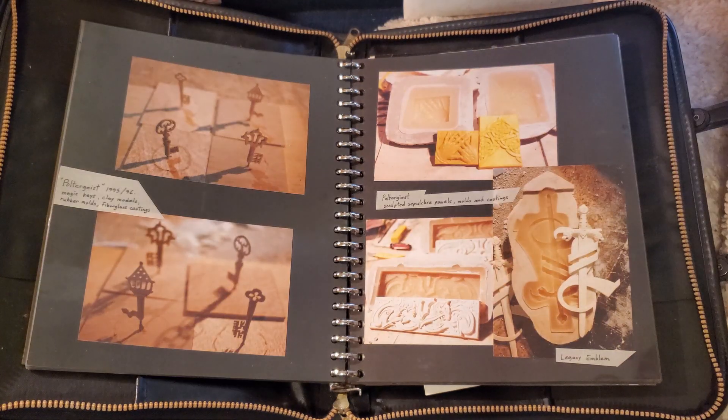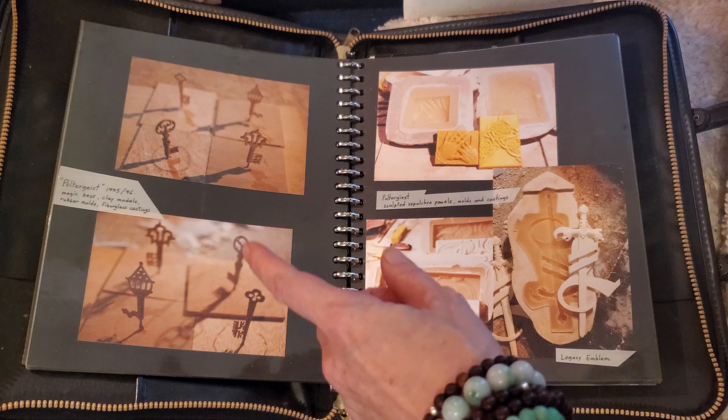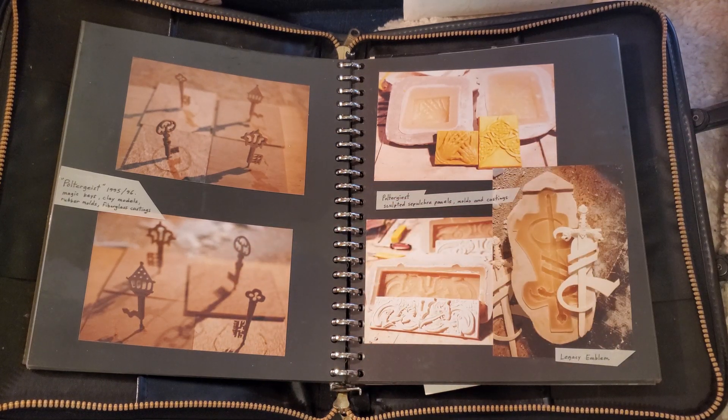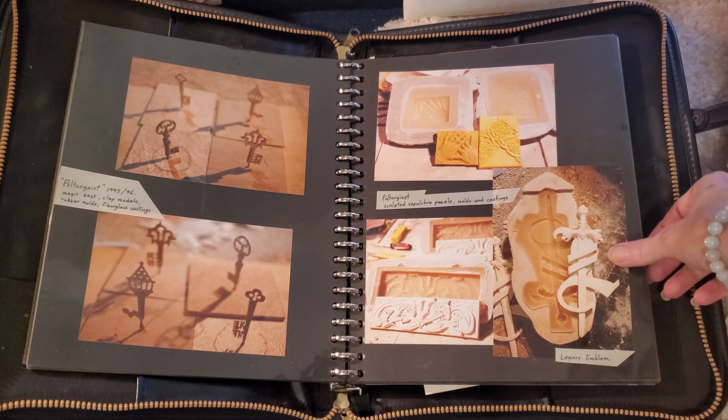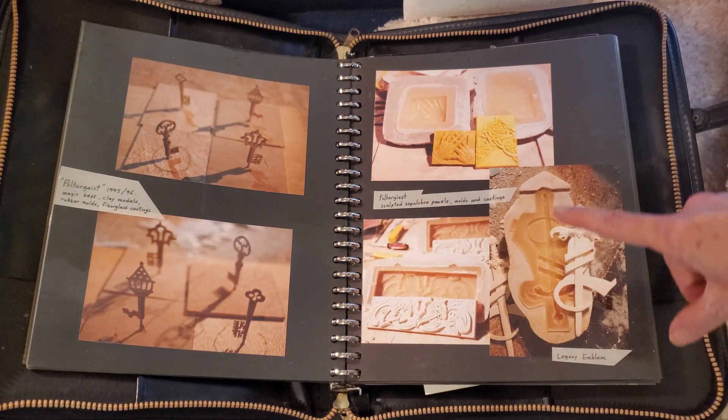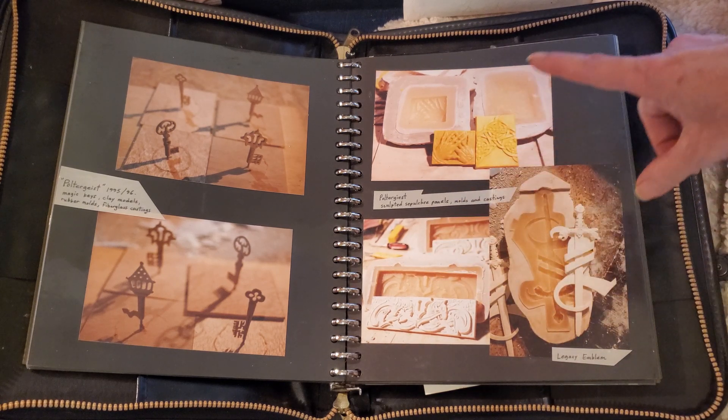These are keys that I sculpted for Poltergeist: The Legacy. And these are sculptures for an arc that was in Poltergeist: The Legacy.